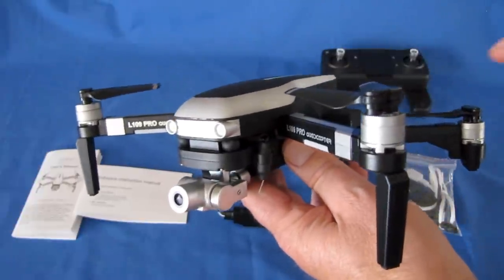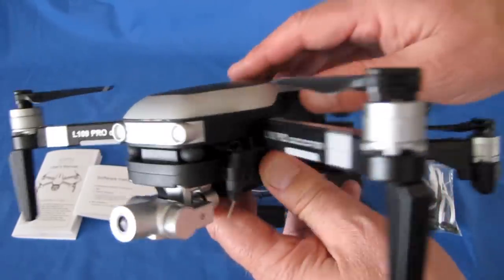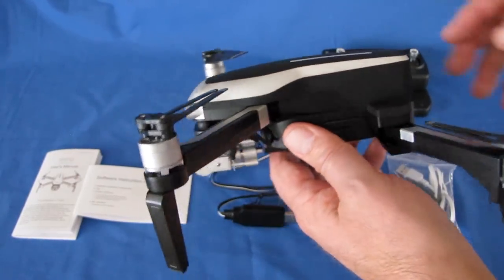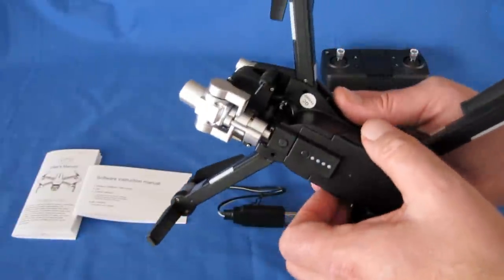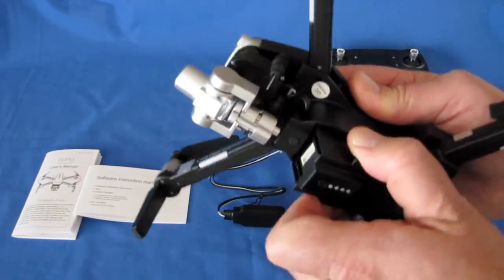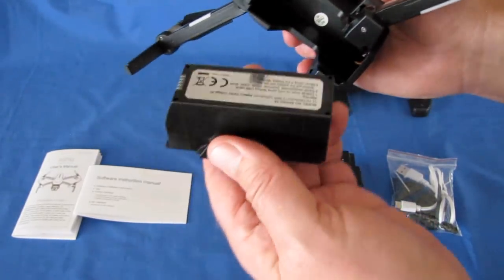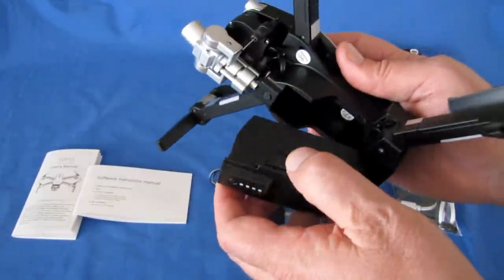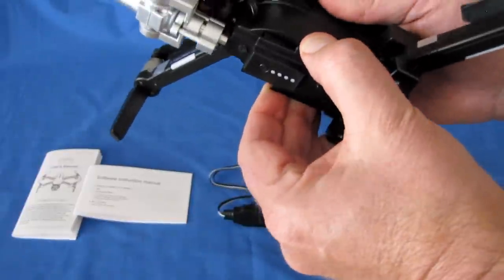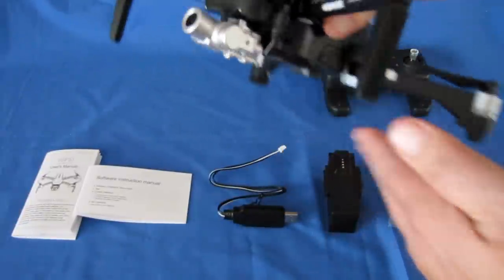Starting with the airframe — we've got 1406 brushless motors on this drone, powerful brushless motors. It's powered by a 3S 11.1V battery, 1,600 mAh. It comes out at an angle, like the L109 I previously reviewed. It's supposed to give about 14-15 minutes of flight time, which is what I got with the original L109, so I'm expecting something similar with this particular drone.